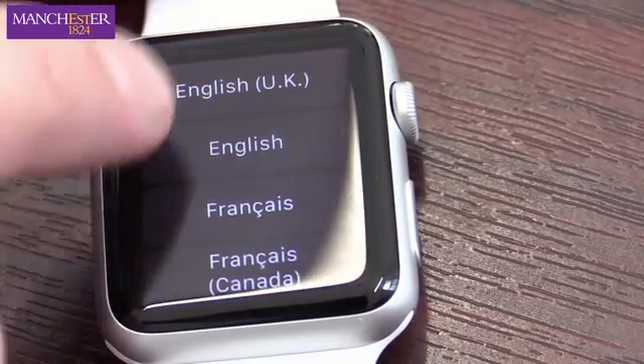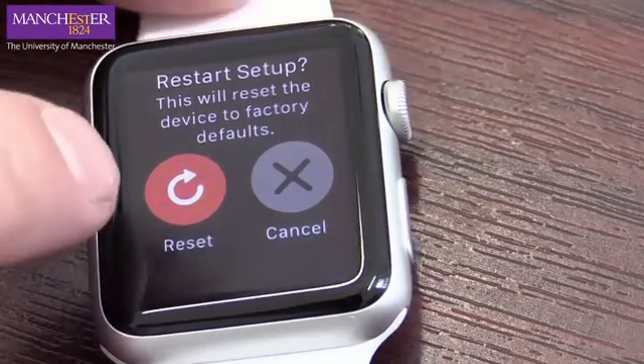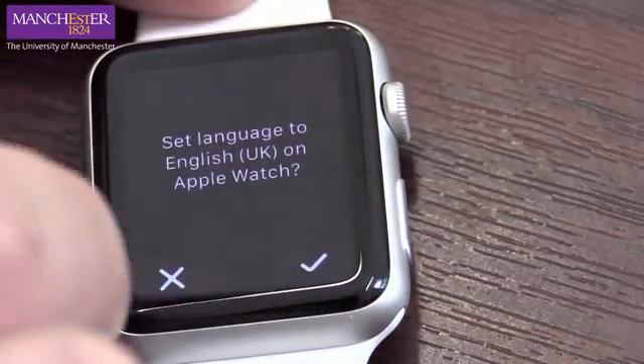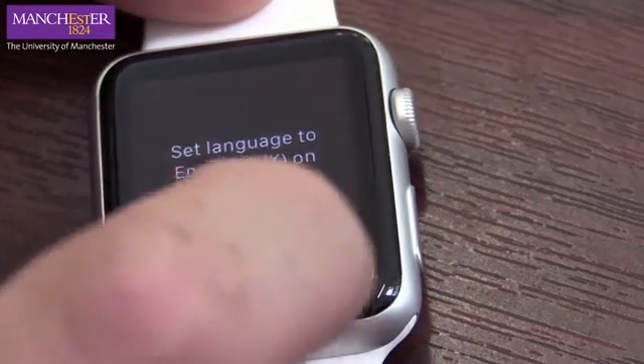So the first thing you see here is language — obviously English UK — and Restart Setup. We want to tap that. I tapped far too hard there, so gentle taps are the way forward. Set language to English UK.